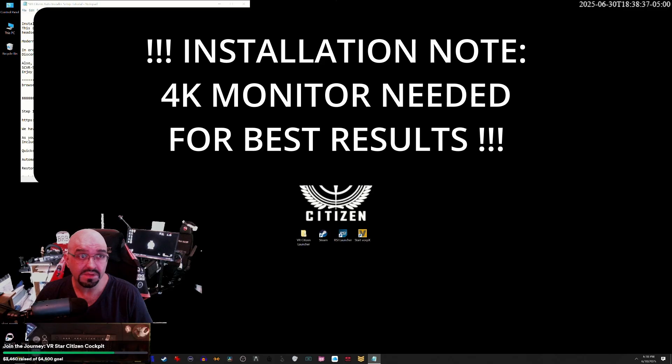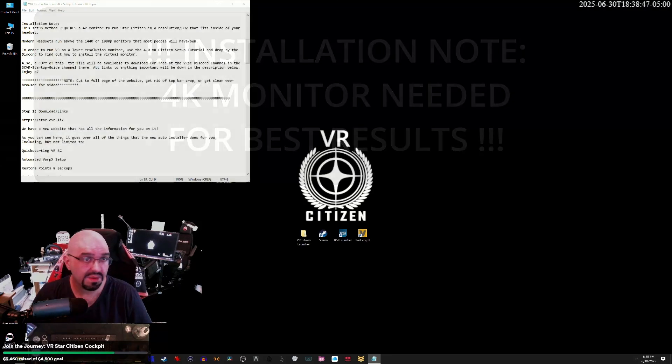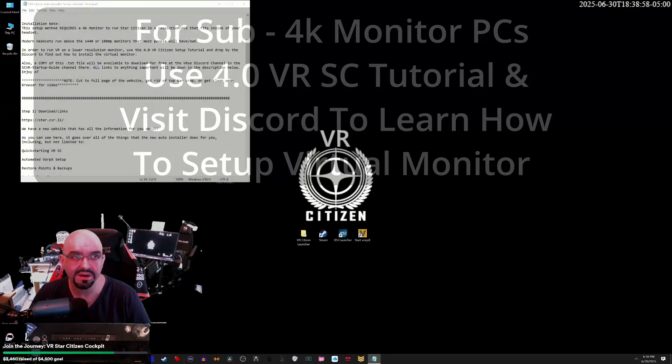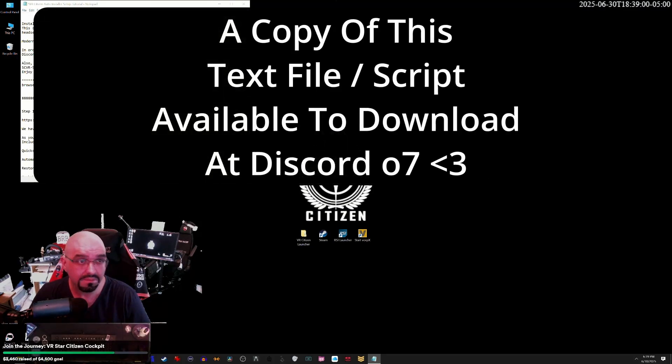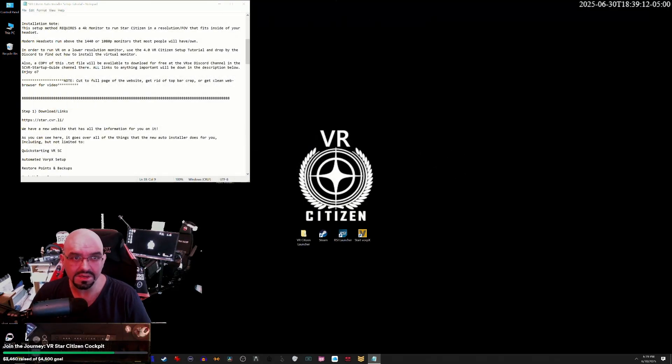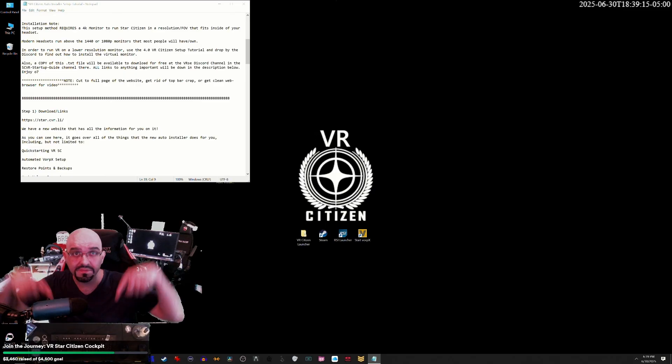Installation Note: This method requires a 4K monitor to run Star Citizen in a resolution and FOV that fits inside of your headset. Modern headsets run above the 1440p or 1080p monitors that most people own. In order to run VR on a lower resolution monitor, use the 4.0 VR Citizen setup tutorial on my YouTube channel and drop by the Discord to find out how to install the virtual monitor. A copy of this text file will be available to download for free on the Verse Discord in the SCVR Startup Guide channel. All links to anything important will be down in the description below.